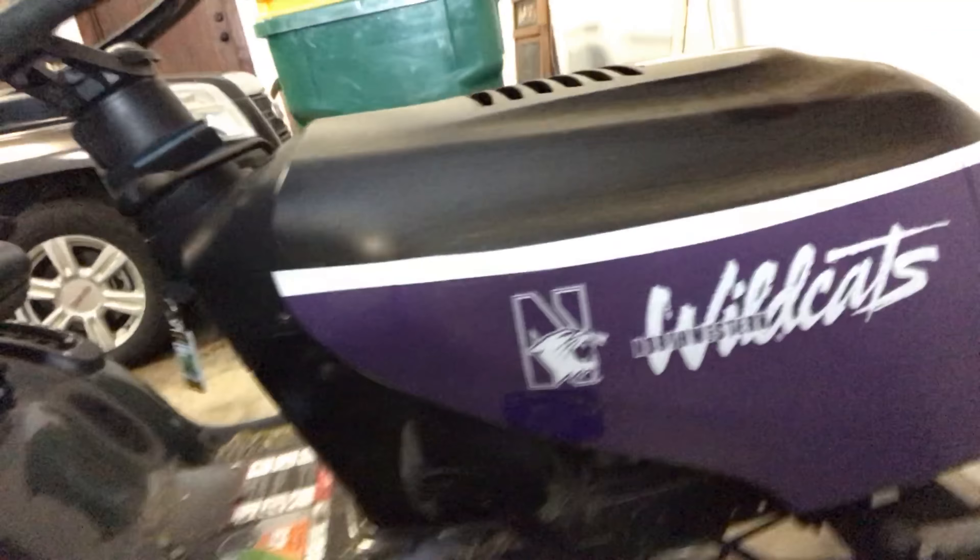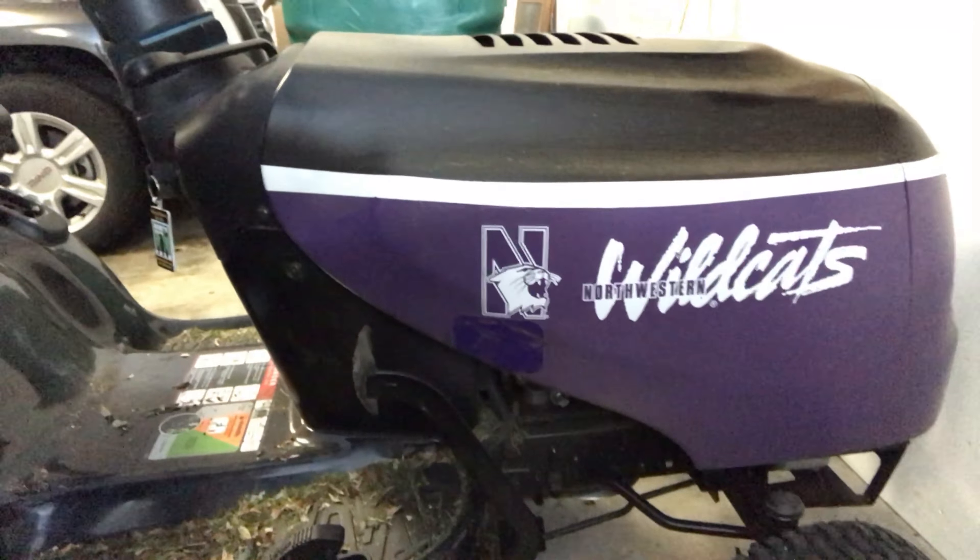What's up do-it-yourselfers? Peter Von Panda here, next to my Poulan Pro Lawn Mower. You've seen this in other videos — I've done a little bit of a Plasti Dip job on this bad boy.